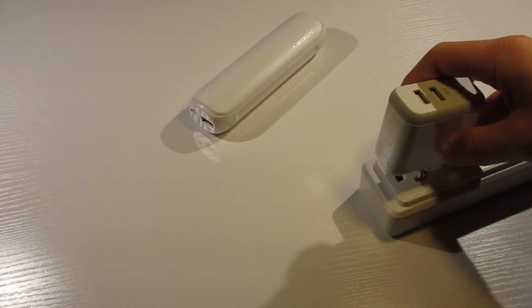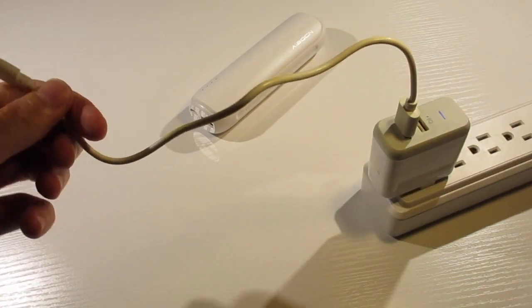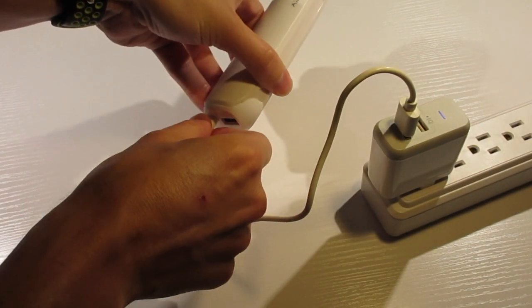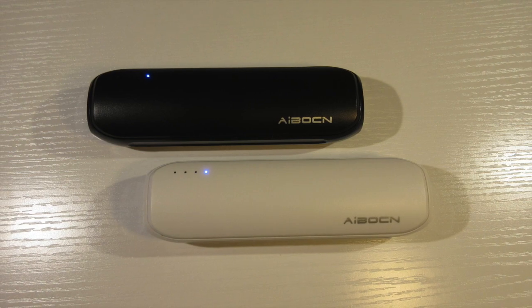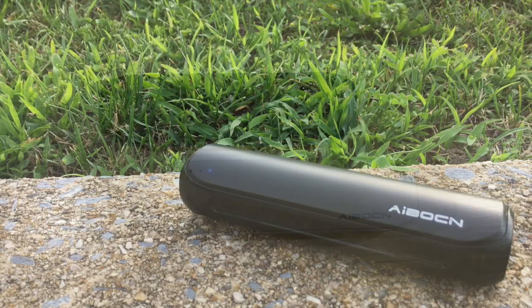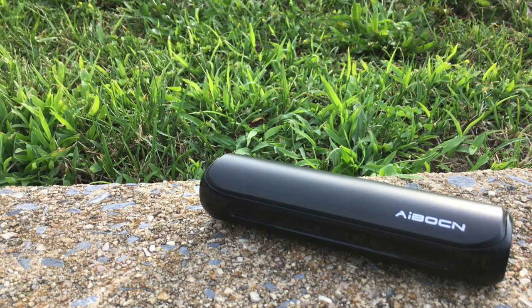The Avon power bank does accept a 2 amp input, allowing it to recharge faster than many other power banks when you use a 2 amp charger, such as a tablet charger. Overall, the Avon 8000mAh power bank works very well and is nice to have on hand to recharge your phone or partially recharge a tablet. The 8000mAh capacity is a nice balance between power and size.